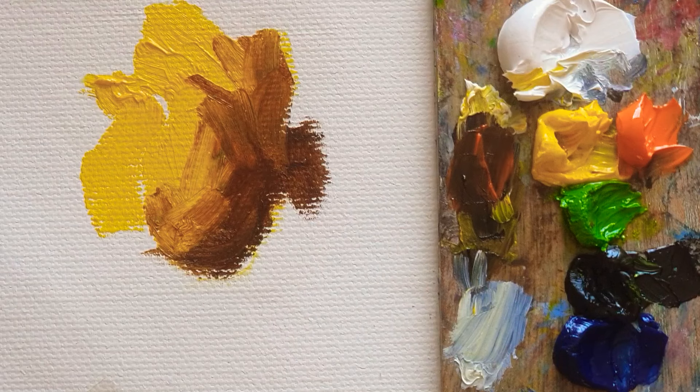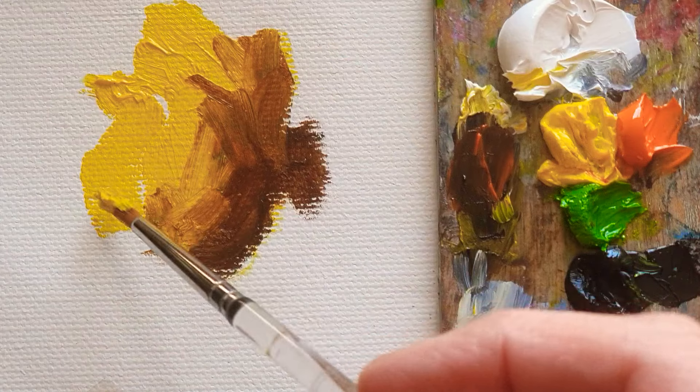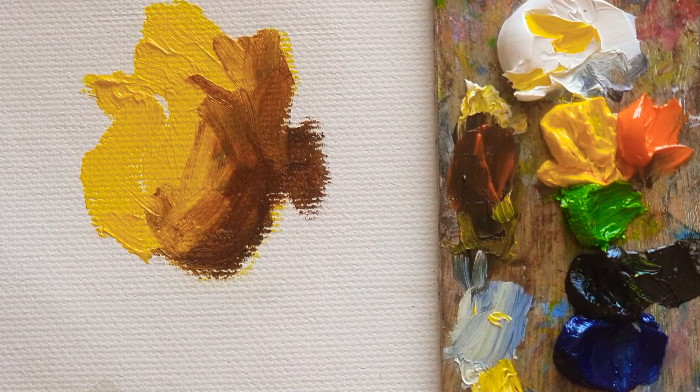Then I'm just mixing a permanent orange color. So this part is going to be kind of the shadow and the darkness of the yellow rose.